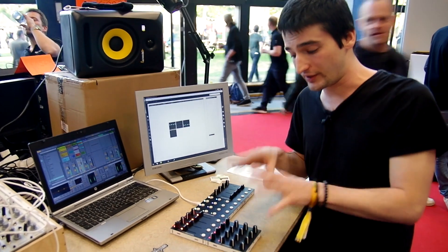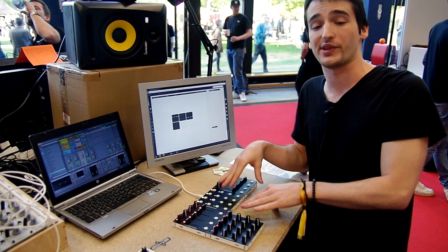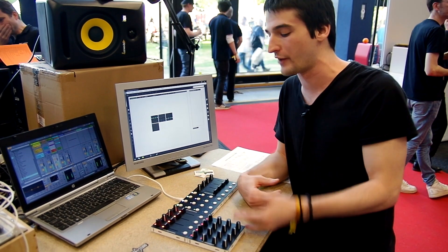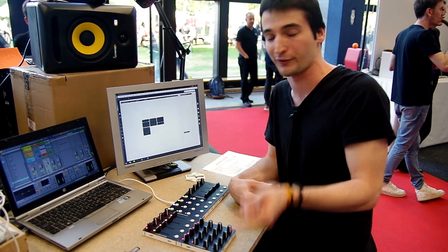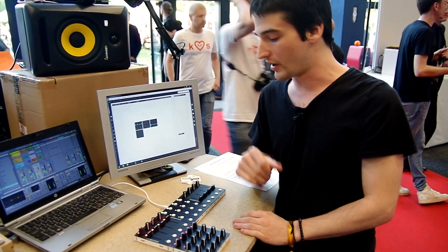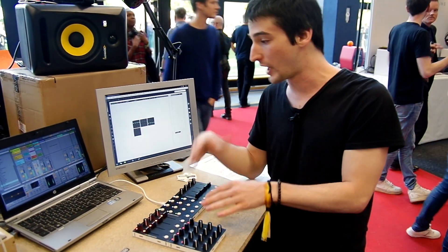These controllers are currently talking with each other through serial communication, and they are higher resolution than standard MIDI. Currently they are working with 8-bit resolution, so from 0 to 255. This will probably be changed or altered by using a standard plug-and-play MIDI connection and protocol later on.